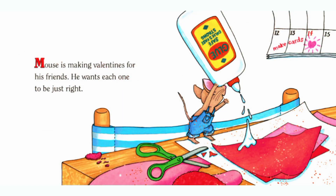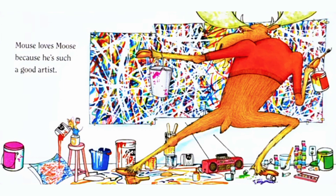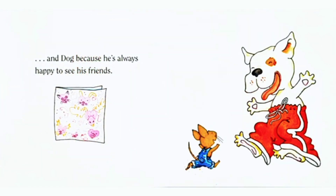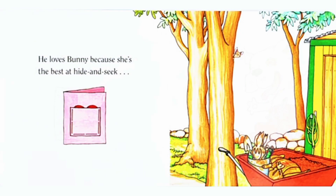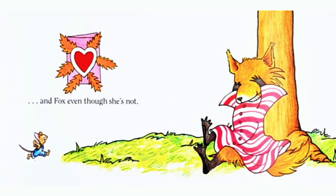Mouse is making Valentines for his friends. He wants each one to be just right. He loves Pig because she is a good dancer. Mouse loves Moose because he is such a good artist. He loves Cat because he is so strong, and Dog because he is always happy to see his friends. He loves Bunny because she is the best at hide and seek, and Fox even though she is not.